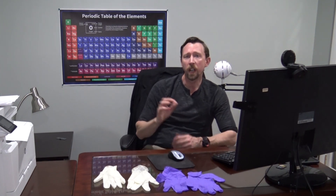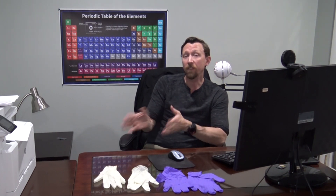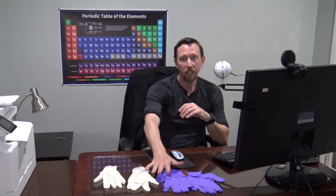So that got me thinking: using a protective glove is not necessarily a bad idea when you're out in public, but the gloves are only as good as the technique that you use and the thought that you put into it while you're wearing them. Today I'm going to give you a quick talk about how we protect ourselves in a lab, but everything translates perfectly into how you might protect yourself in a grocery store using these protective gloves.